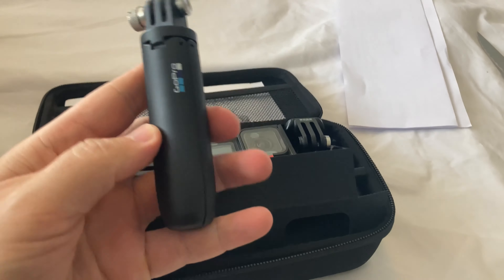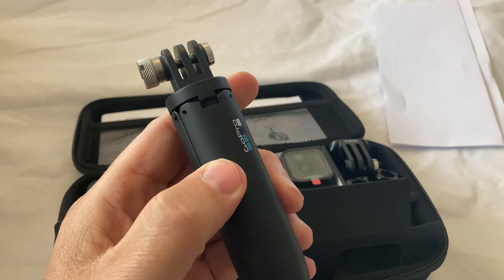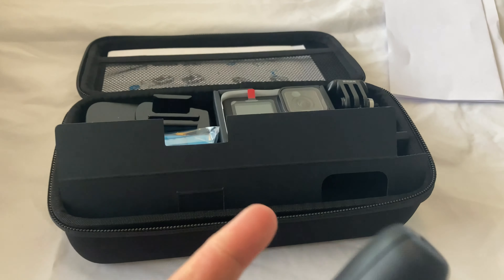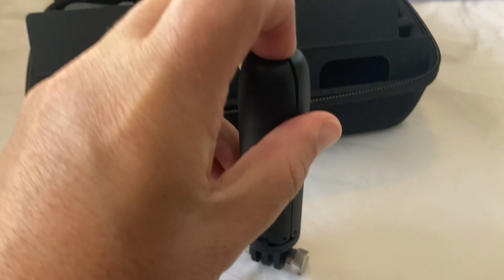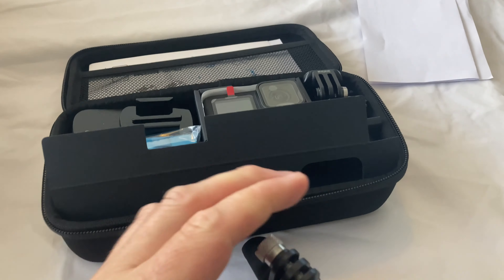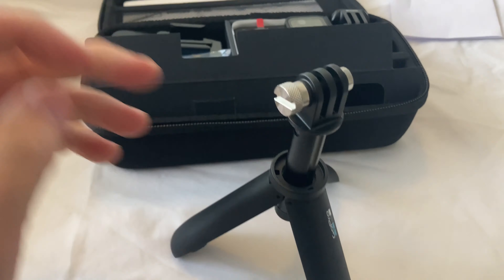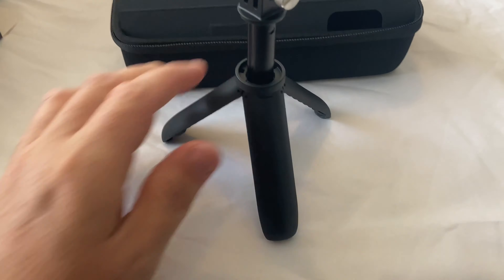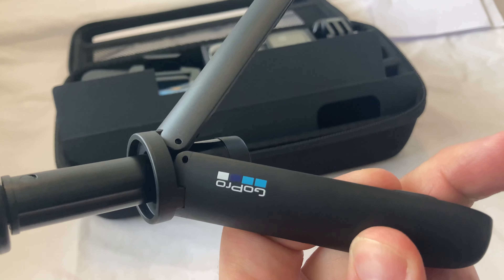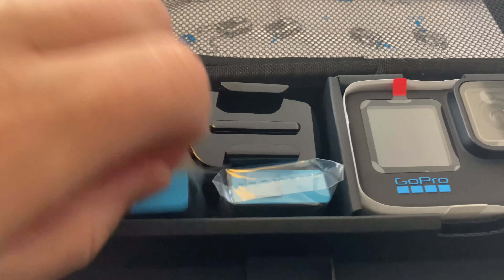Oh yeah, this is a little tripod. I wonder how you get it open. Okay, so a nice little tripod from GoPro.